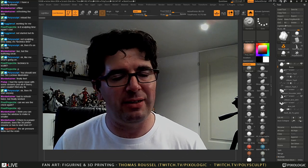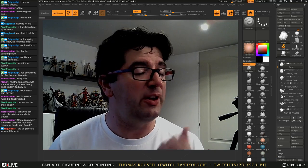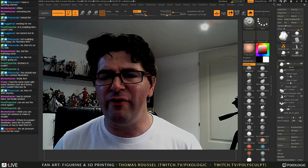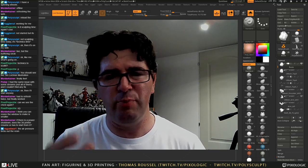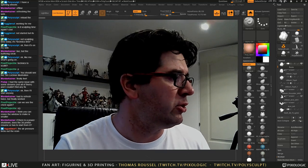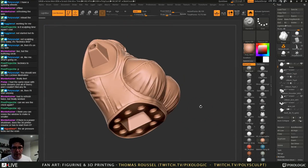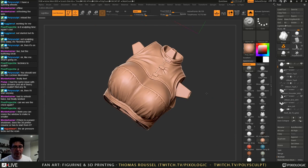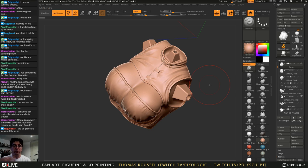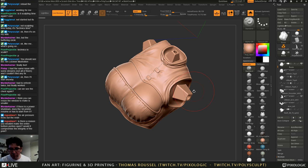I see people on Facebook groups who start printing with DLP or Form 2 printers and say 'my model fell down, it broke, I have bubbles' — it's because of exactly this. You really need to think about all these things. I'm doing all these holes so I have enough flow, my model is always printed with the top open, and I always leave extra holes just to ensure flow. Resin is also not very fluid, so the more freedom you give it, the more likely your print succeeds.